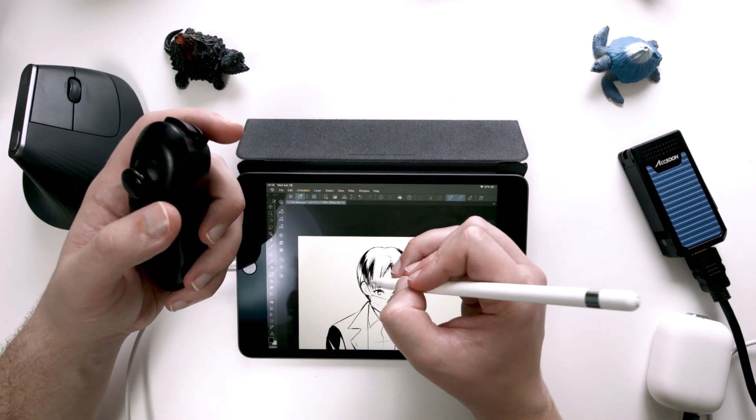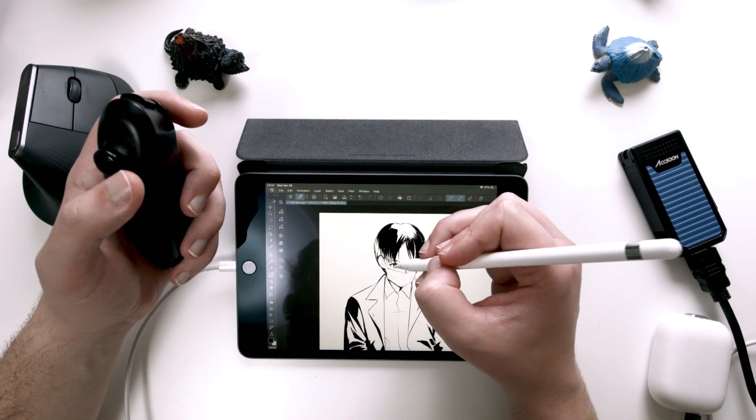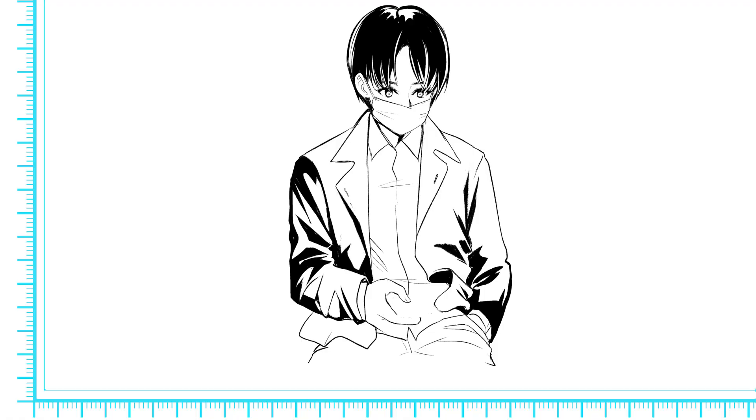I only had a short moment to actually draw this on the train, so a lot of this was me adding details that I thought would look nice once I got home. But it's always good to have a base — a nice skeleton or a nice form to work off of — because you're not always going to have time to draw exactly what's in front of you as is.